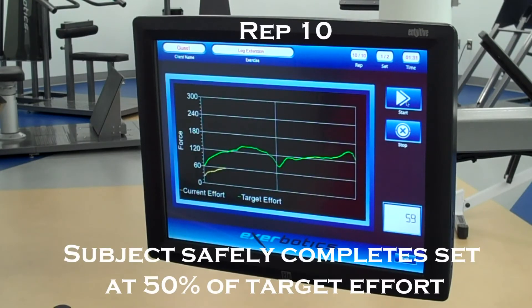By tracking and recording every repetition and force output, we can accurately monitor an individual's progress, effort, and training efficiencies.